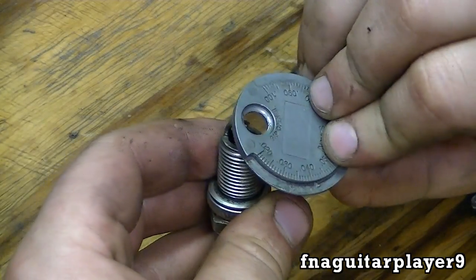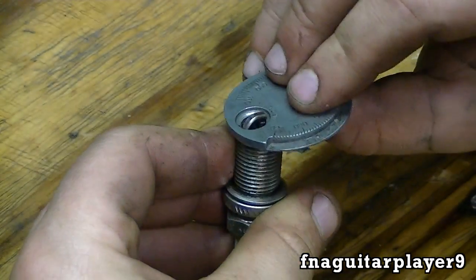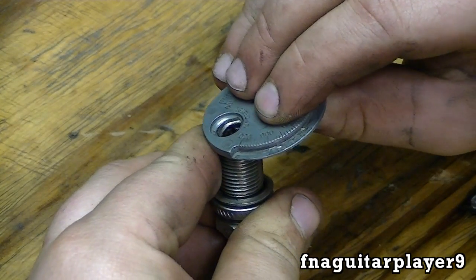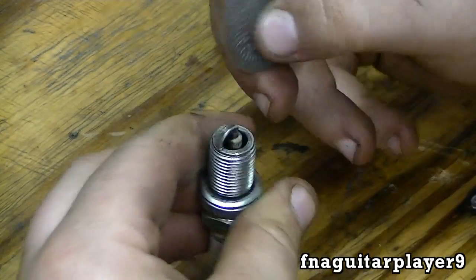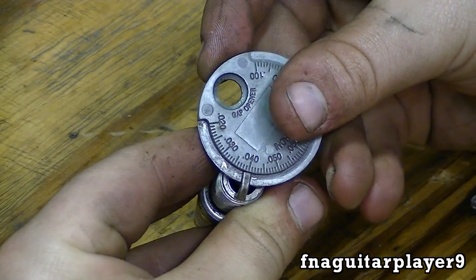You just turn the tool around like this, catch the gap in the groove right there, and bend it upward like that. You can feel it bend. Now I've opened it up to 40 thousandths.